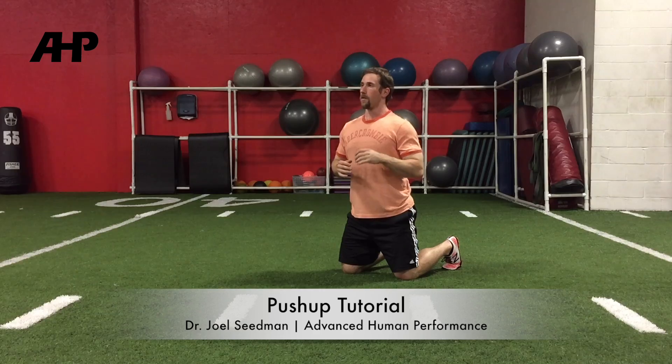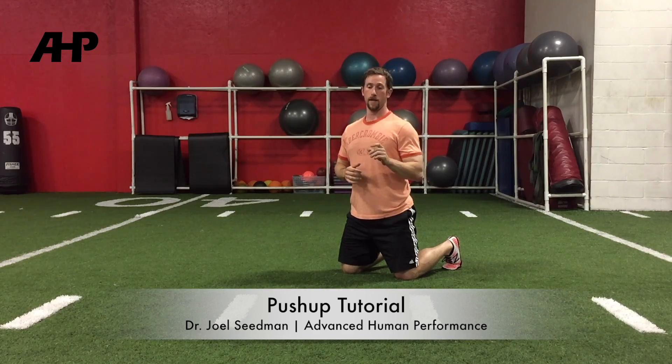So those are the things I want to go over with the push-up — we just get better technique and better muscle recruitment. Give them a try and let me know what you think. Thanks.